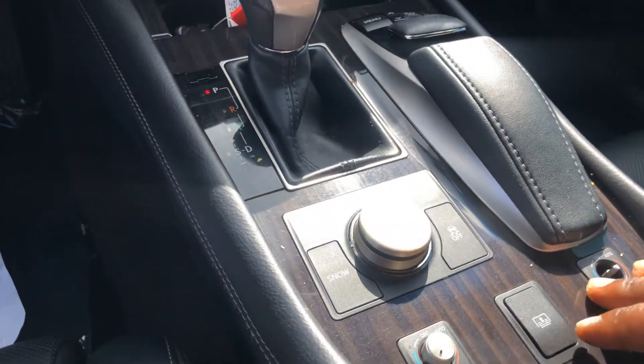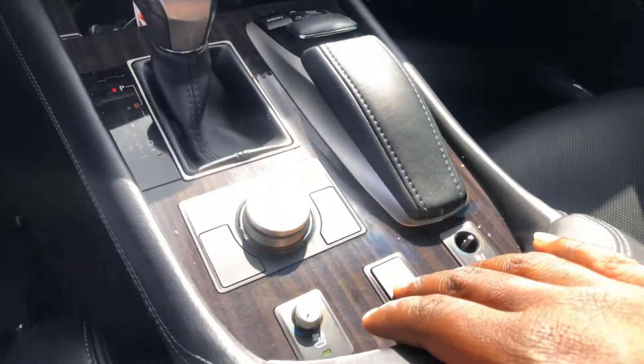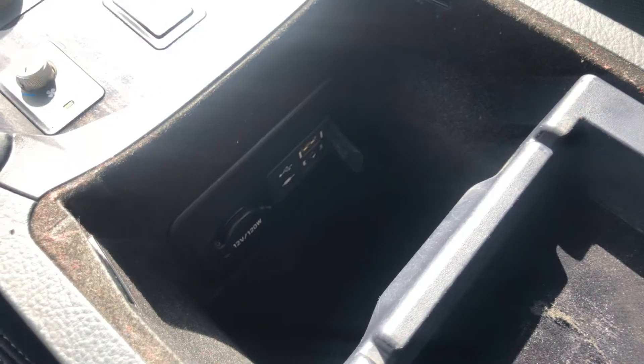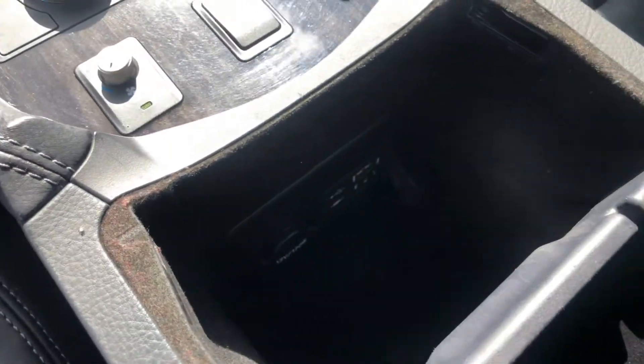You have heated seats and cooled seats. You have the shades for the back, and of course armrests and everything that's in the armrests.